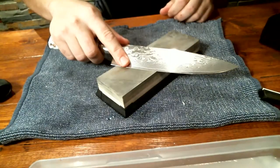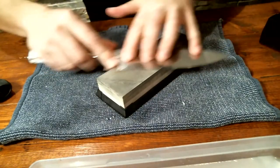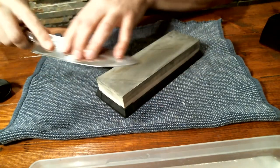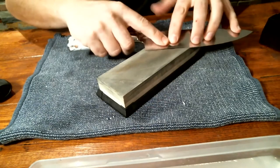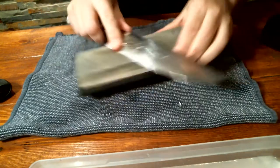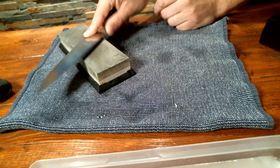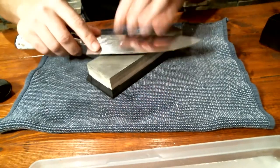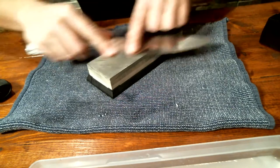There are several techniques - going section by section, or doing the whole blade in one stroke. The important part is that your hand stays steady and the angle at the back remains steady as well. If you're going and the angle is inconsistent, you will never sharpen the blade properly. Consistency in the angle is key. I grab the knife and with my fingers I apply the pressure.